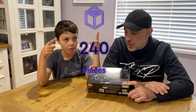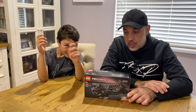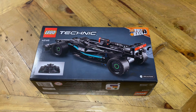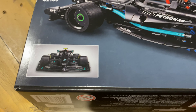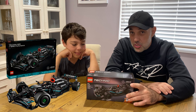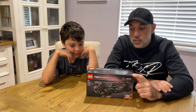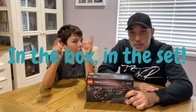It has this many pieces, Bob, and it's 7-plus, so you can build it because you're plus seven. That's the front of the box and the back of the box. There is a full-size version of this which I will eventually get, but this is the miniature version — it's like a Speed Champion but it's not. Let's see what you get in the box.